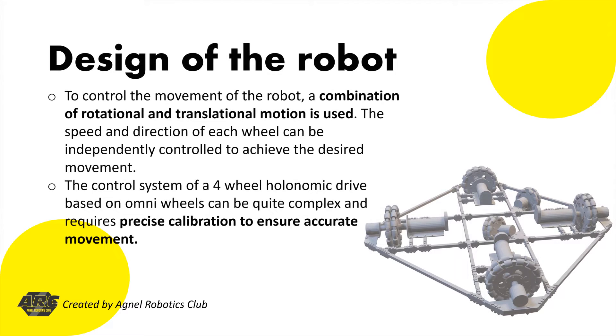The four wheels are mounted at right angles to one another, forming a square or diamond pattern. Each wheel is capable of moving in any direction, which enables the robot to move forward, backward, left, right, and diagonally with ease.